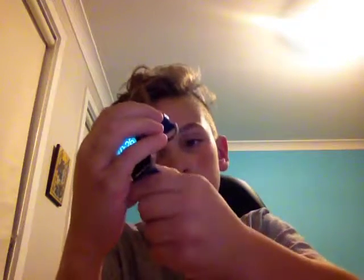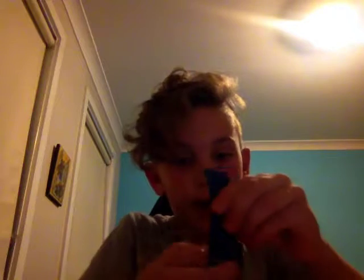Back here is where you take off your band. You just clip it out like that, and when you want your new band, just clip it in.